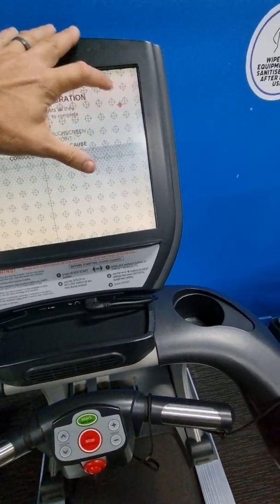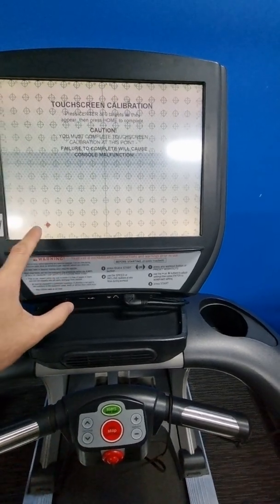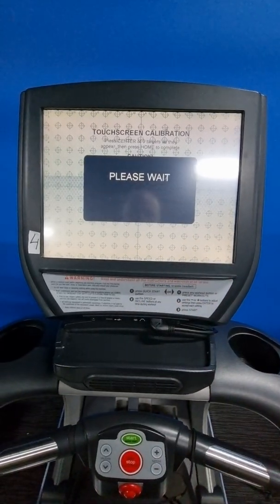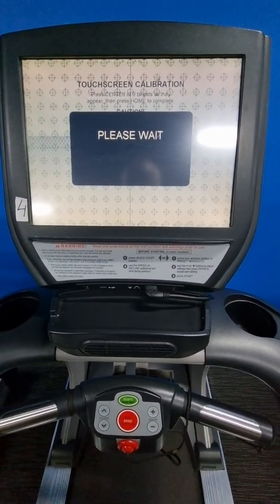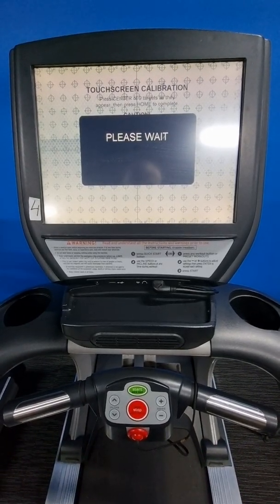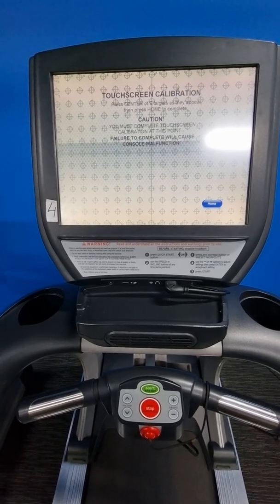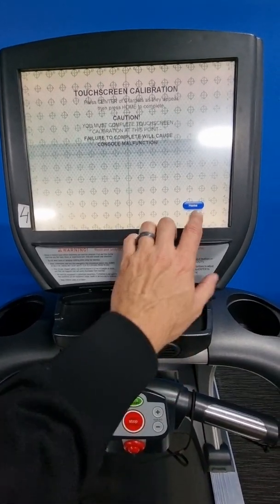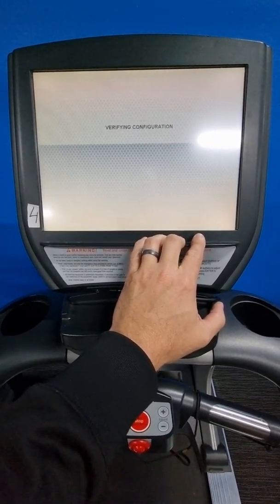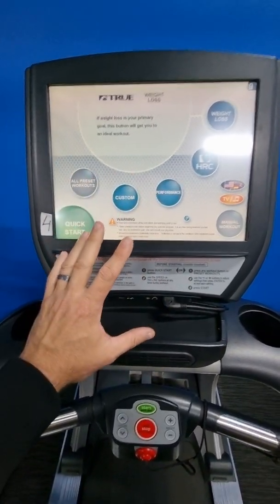It comes up with the touchscreen calibration — just hit all of these crosshairs, try to be pretty accurate with it. With these touchscreens especially these days, if they're being cleaned with a certain chemical, the touchscreen doesn't become as responsive, so it's good to do a touchscreen calibration first.